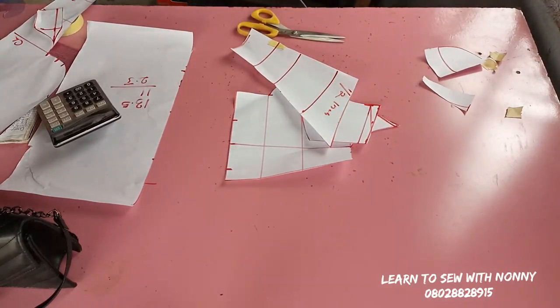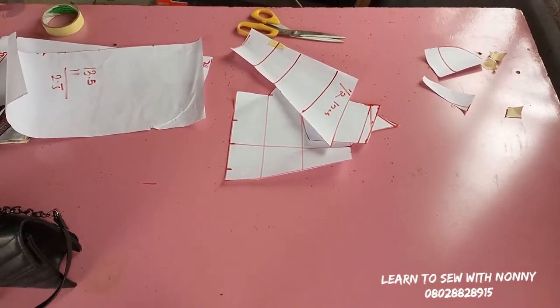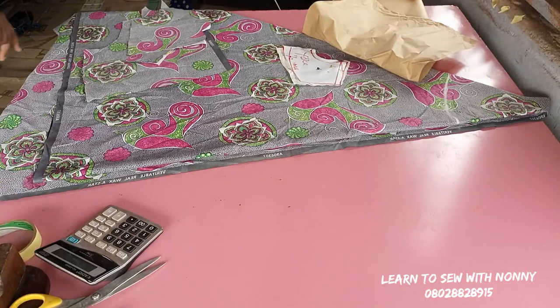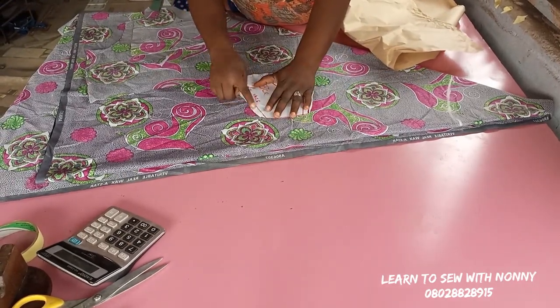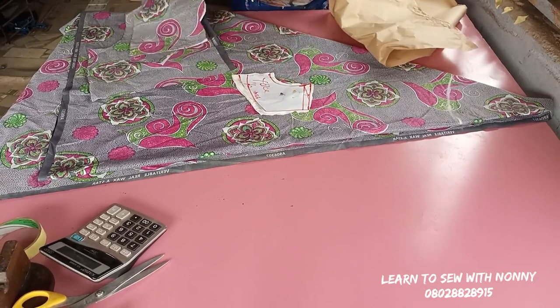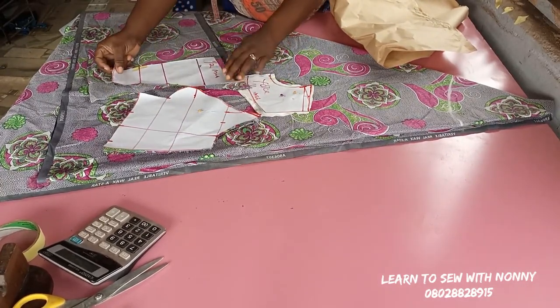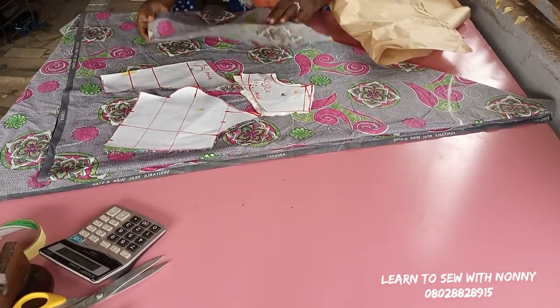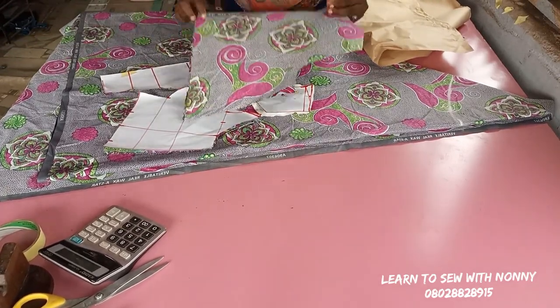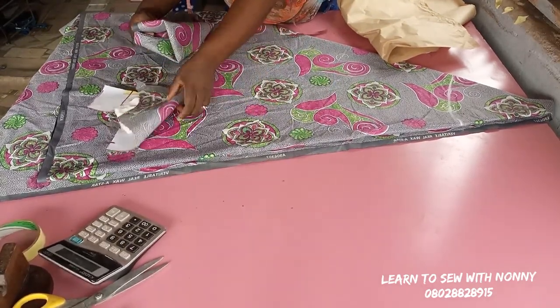When you lay out your fabric everything is going to be on fold — the center front is folded, so when you cut it you get one piece. You'll have two pieces for the side front. I added half an inch towards the lower part of the yoke and half an inch around the neckline. The lower part of the center front also has half an inch at the upper part. The back has the normal waist dart.